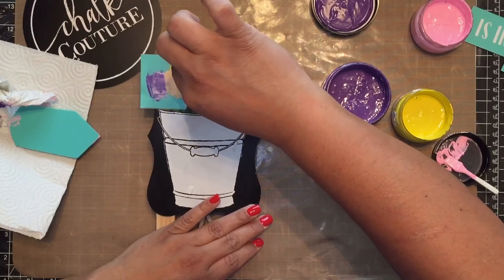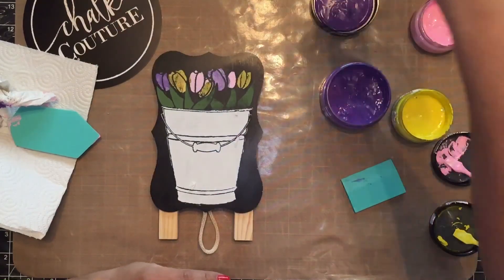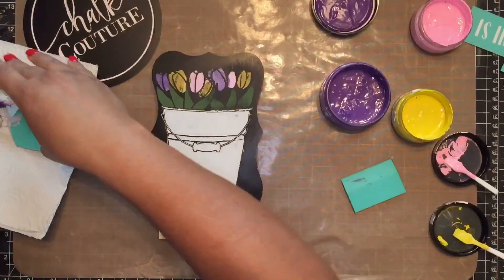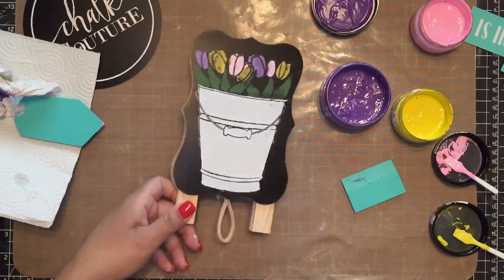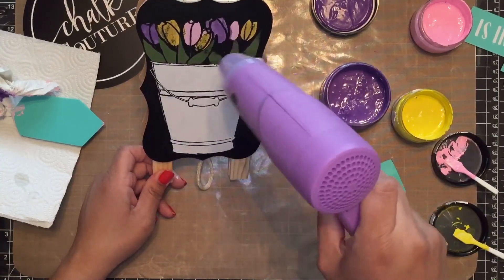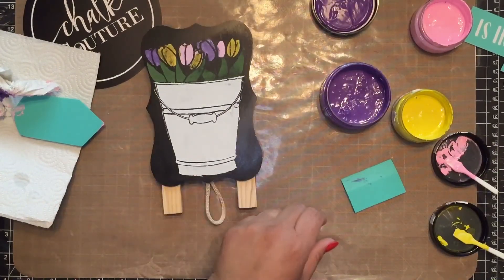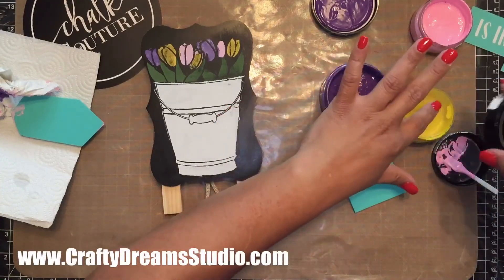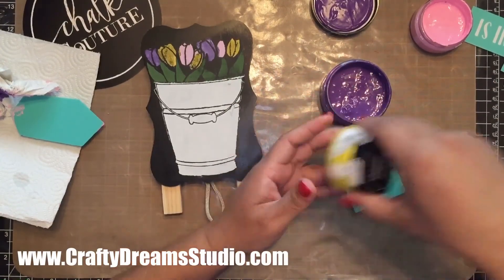There we go — super pretty! I love that, look at those tulips, they're gorgeous. So spring, just perfect, reminds me of spring. Now I am going to dry these. Look at that, that is gorgeous! You have to remember to close off your paste so they don't dry out.